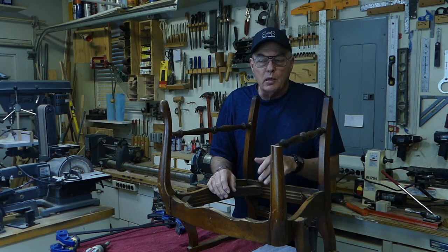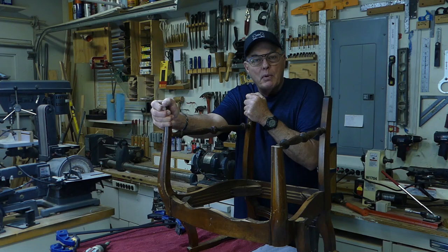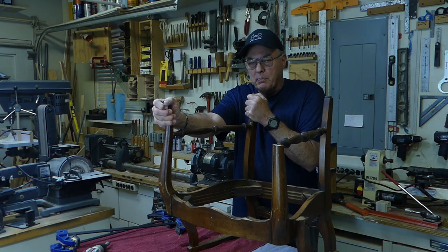Two hours have gone by, so now it's time to remove the clamps. So did the pantyhose work? Well look — I can't get it to come apart. I would have to use a spreader clamp to separate this joint.